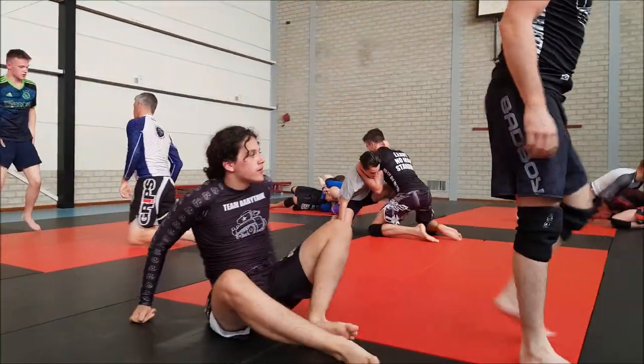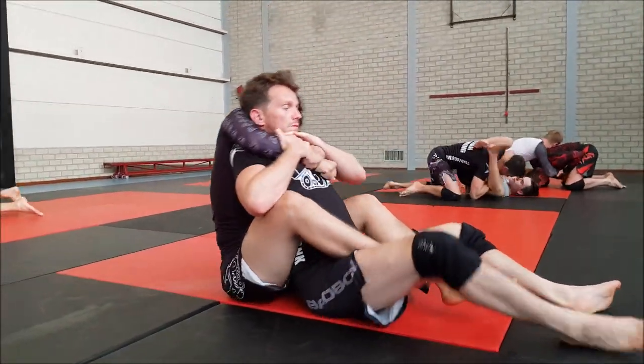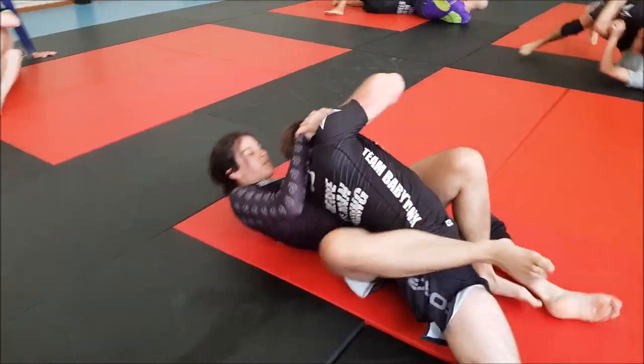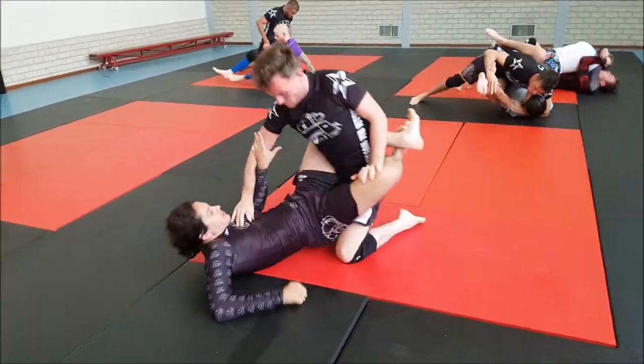We start from a position by choice - not on the knees, but the students just pick a position. In this instance it's back mount. Sometimes if there's not good control, you can just turn towards guard and work your way up from there.